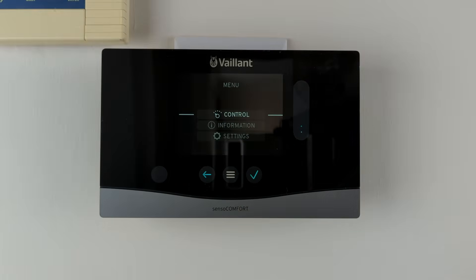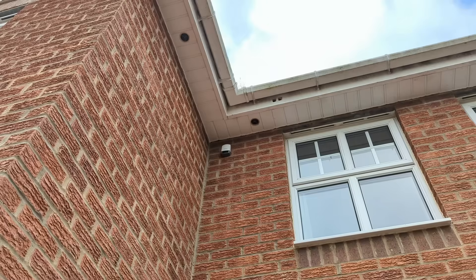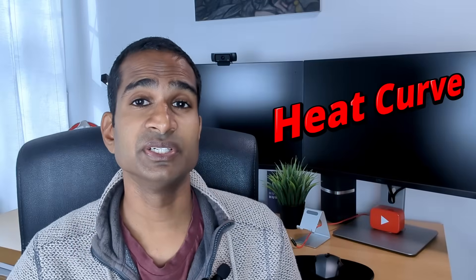Let's start with the brains of our heating system. Valent's Senso Comfort device is a thermostat and control interface designed to manage our heating and hot water efficiently. It also integrates weather compensation by using an outdoor sensor placed on a shady north-facing aspect of our house to automatically adjust the heat pump's flow temperature based on outside conditions, optimising our comfort and energy use. This leads me nicely onto the Heat Curve.